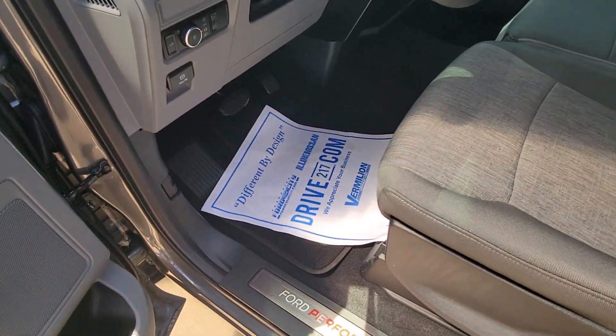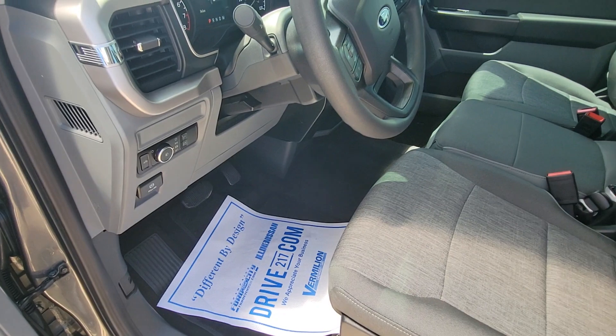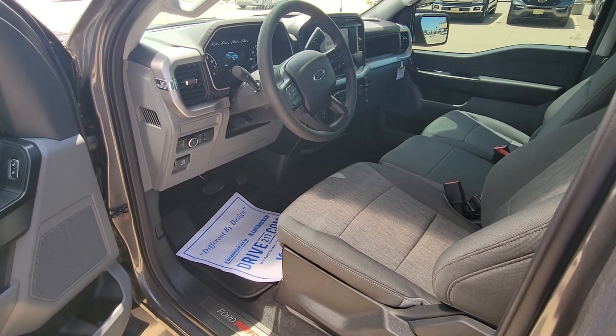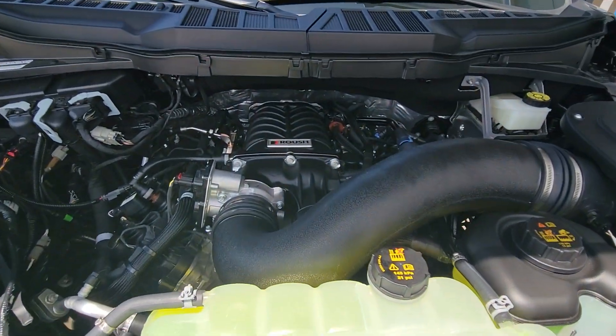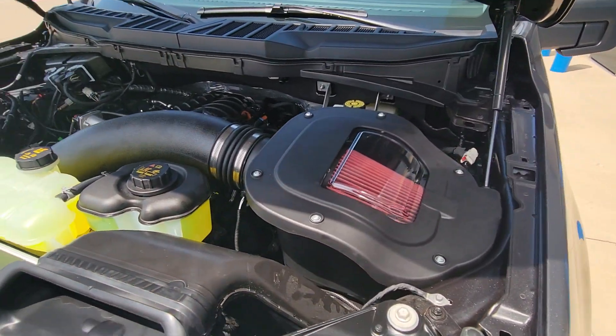Power mirrors. Pop the hood and we'll take a look at that Roush supercharger we've got under there. There's your Roush 2650 supercharger — sealed enclosure.